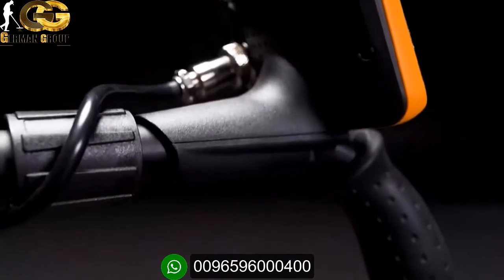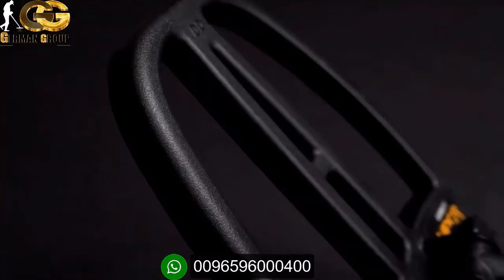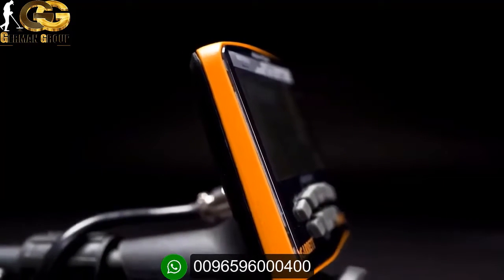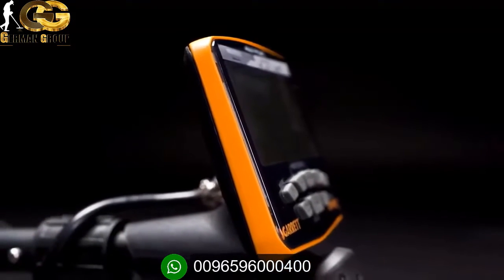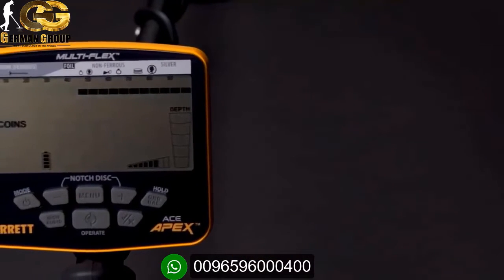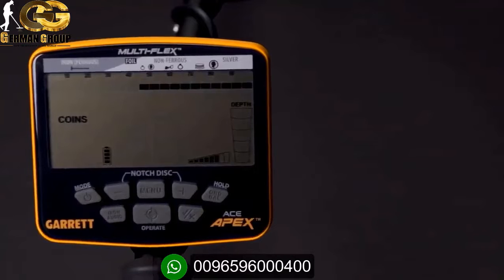Lightweight, well-balanced, and simple to operate, it is also perfect for those just getting started. With far more than a million success stories, Garrett ACE users have long been the most productive in the world. The new ACE Apex represents the pinnacle of affordable metal detection.